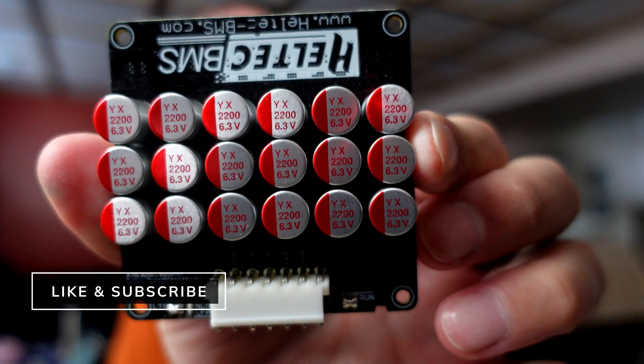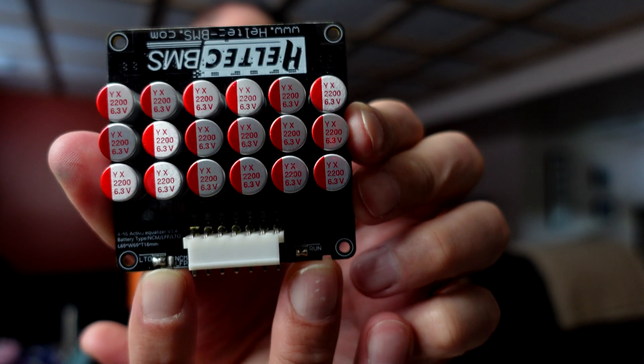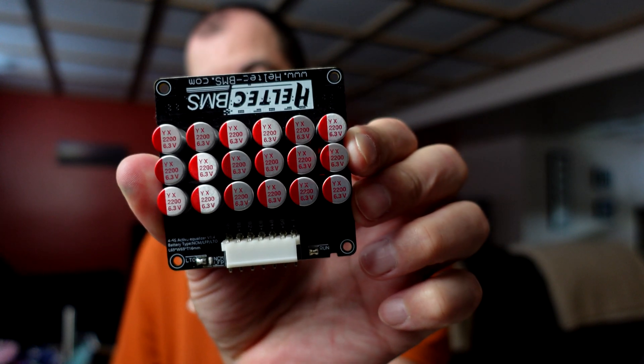I'm using a Heltec BMS. If you decide to get the same one, you do have to solder the pins on those two sides, which will be different than how they come soldered. That is just to make sure it works with the chemistry that we're talking about today.